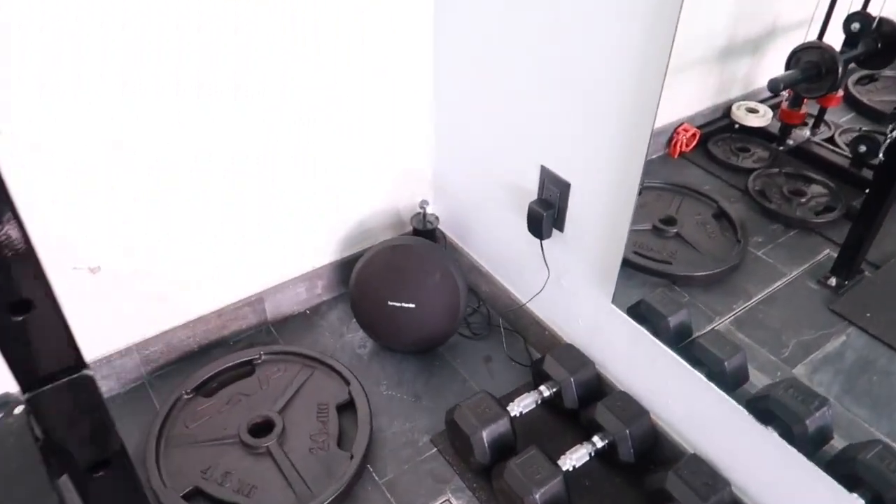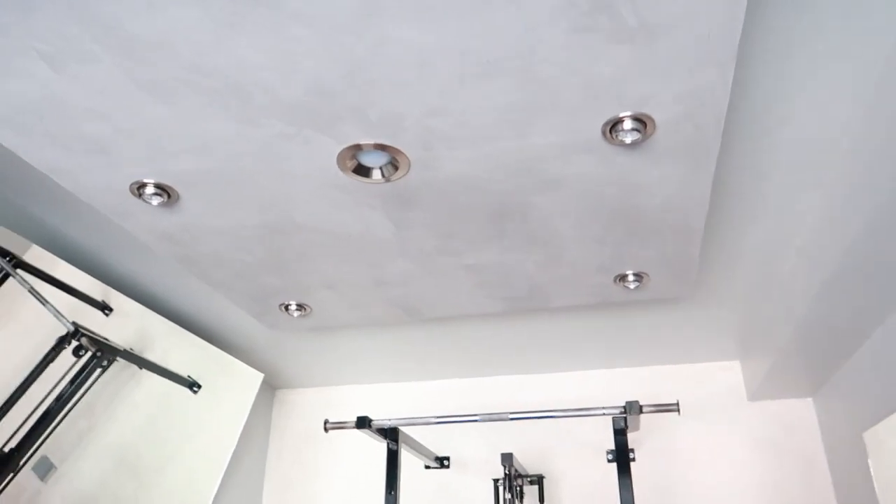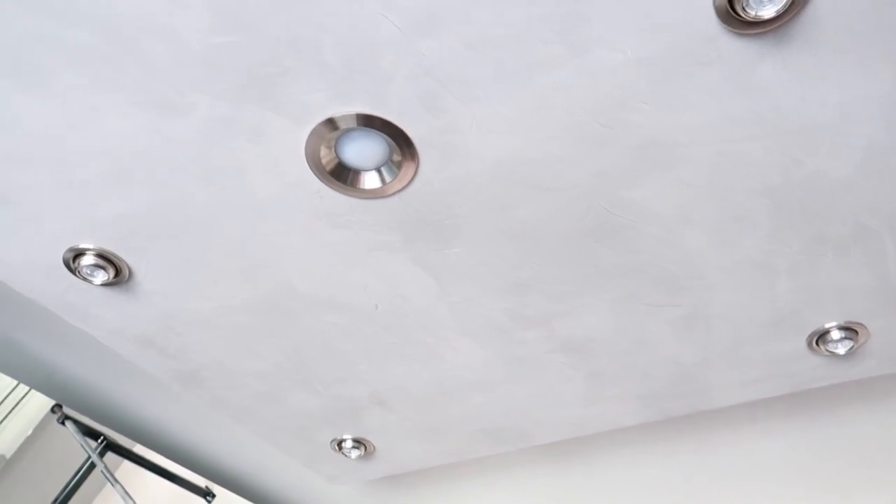Over here we have something in case you want to do dips. We obviously have our speaker, which we use quite often when we're working out.